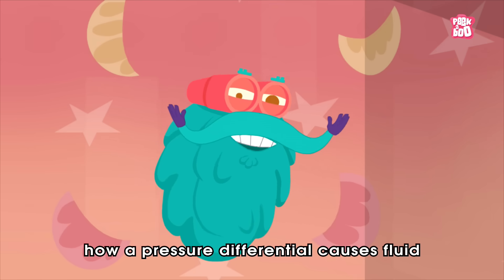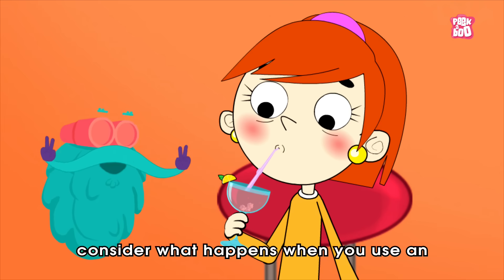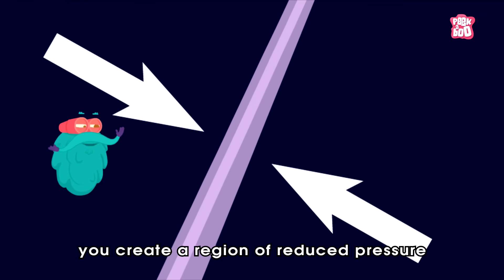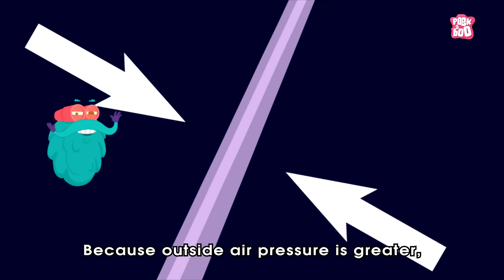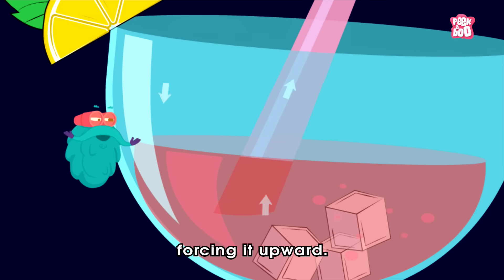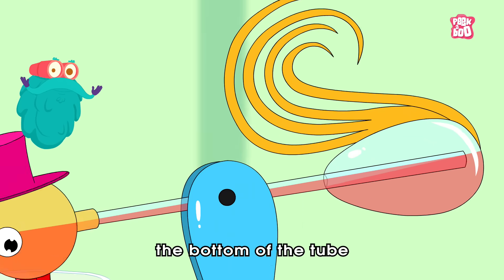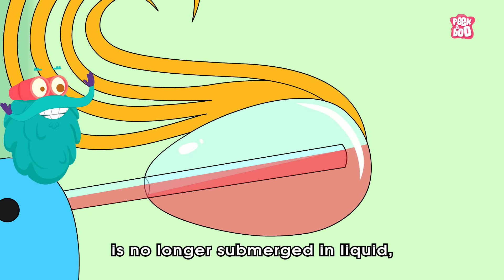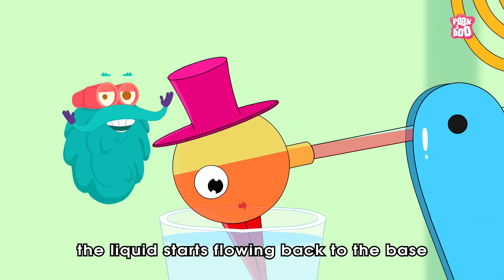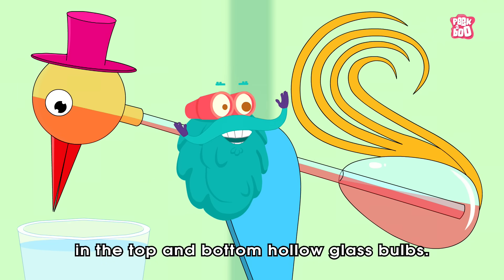To understand how a pressure differential causes fluid within the bird to rise, consider what happens when you use an ordinary drinking straw. When you suck fluid into the straw, you create a region of reduced pressure within the straw. Because outside air pressure is greater, it pushes downward on the surface of the fluid, forcing it upward. Now, once the liquid accumulates in the head of the bird, the bottom of the tube is no longer submerged in liquid, which creates a gap, displacing the liquid as it goes. Once that happens, the liquid starts flowing back to the base, equalizing the pressure in the top and bottom hollow glass bulbs.